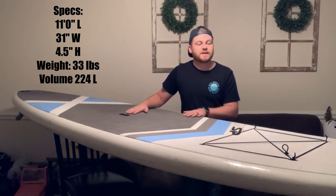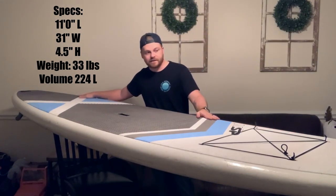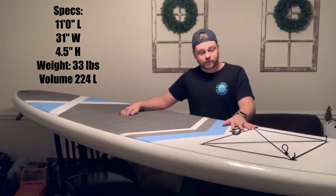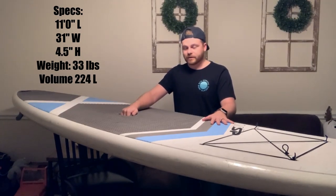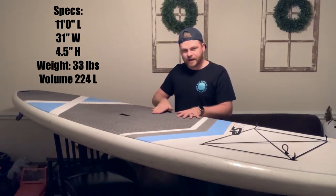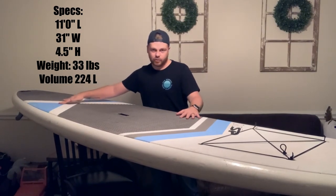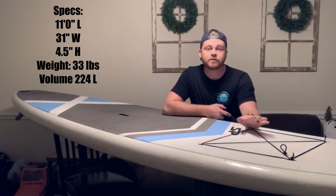One thing that's nice about this board is the entire deck pad is covered, so the whole thing is non-slip. That makes it nice because it's kind of fun to walk up the board and nose ride a little bit since it's a real long board. I don't have to worry about my feet slipping or having to put wax on it. The gray sections are more grippy in the center with a square pattern, and the white and blue areas are a flat foamy surface.